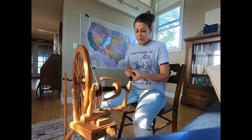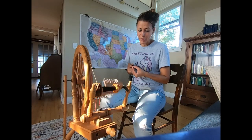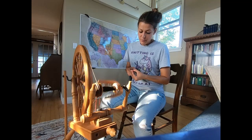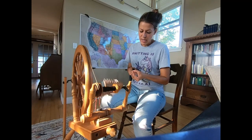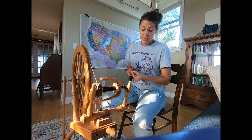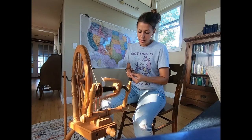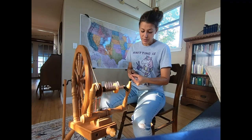In past videos, you may have heard me mention the Spinelution Monarch. The Spinelution Monarch is a wheel that was kind of on my list, something I was interested in, because it had a lot of flexibility in the type of yarns it would spin. And it's a production wheel. I spin a lot of yarn, I make a lot of yarn.